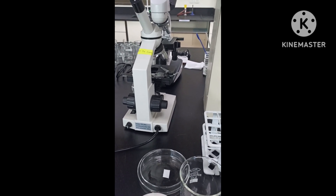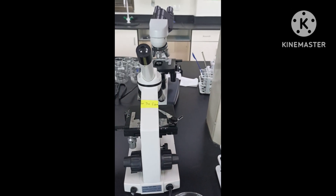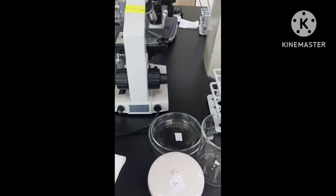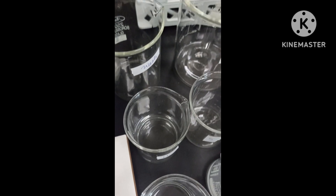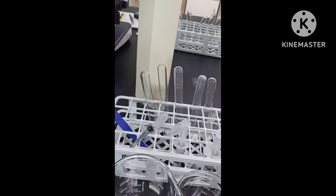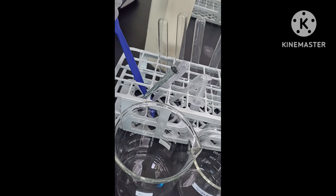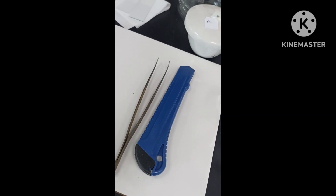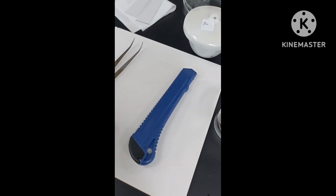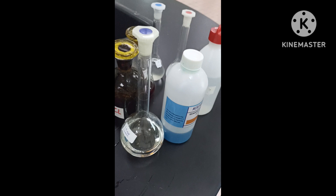Our lab for today is plant tissue examination, so they need the microscope. We are using white onion. We have the slides, cover slips, petri dish, sodium hydroxide — 5 grams. The apparatus we need: 6 test tubes, syringe, plastic pipette, spatula, stirring rod, and the beakers. There are white tiles here for slicing the onion, and we have the stopwatch and all the chemicals here.